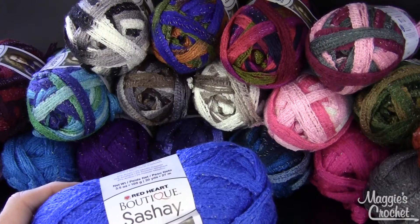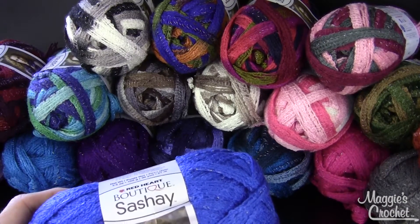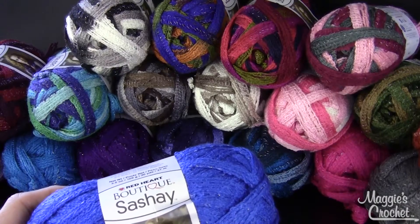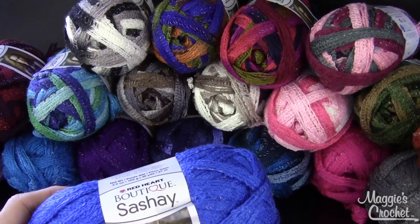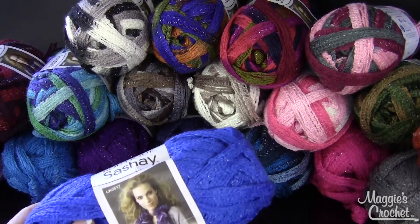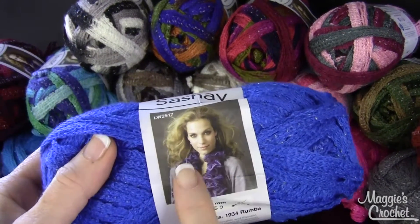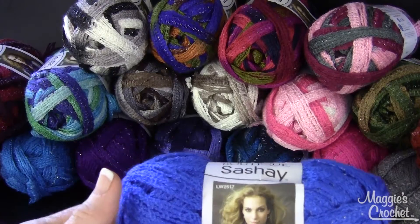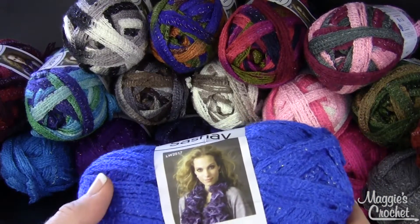Hi, I'm Maggie from Maggie's Crochet Needlework and Crafts, and in this video I'm going to show you the new yarn that's available at maggiescrochet.com. This is called Sashay and it's typically used to make the ruffled scarves like the one that you see here. We're going to carry all the colors that are available, and right now there's about 20 of them.